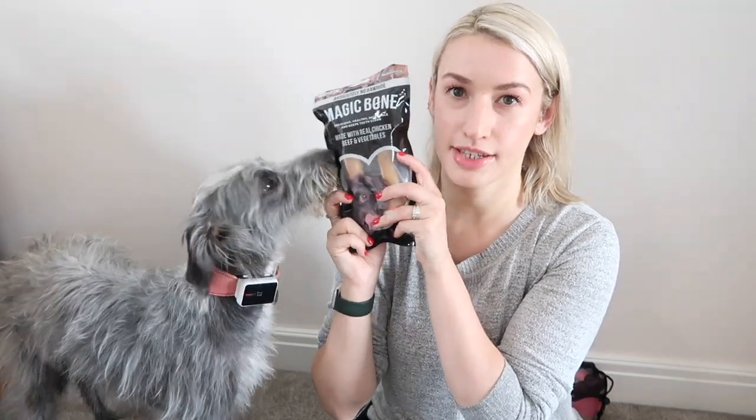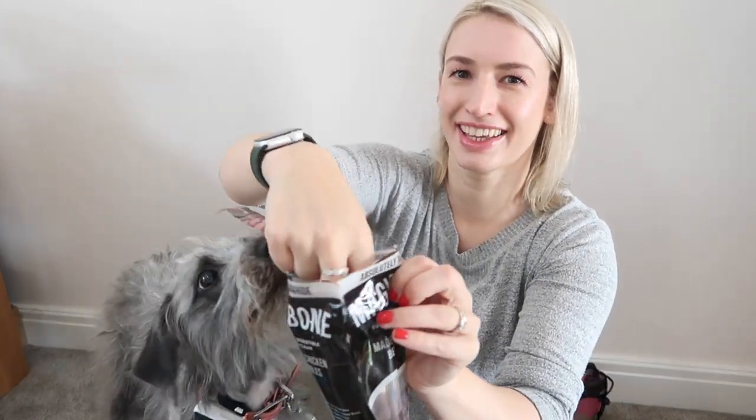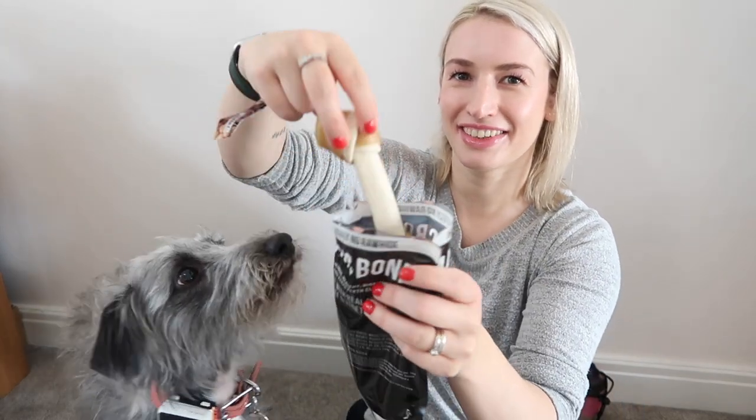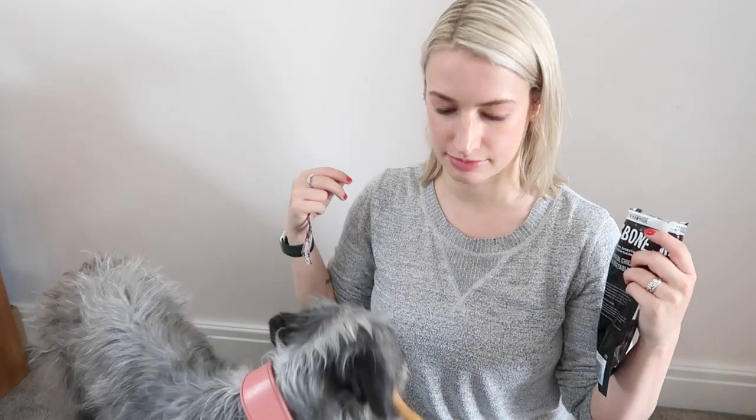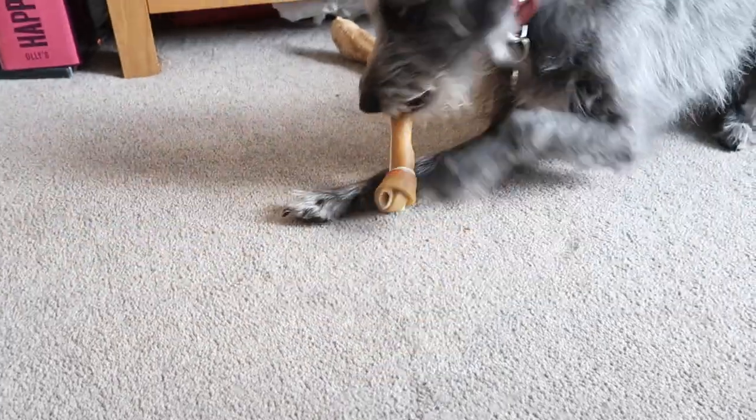These ones - oh yes, we like the look of these! These are by Magic Bone - delicious, healthy, digestible, and keeps teeth clean, made with real chicken, beef, and vegetables. Luna's trying to get into them already and she keeps wandering off with it. You have to stay on camera so people can see you!